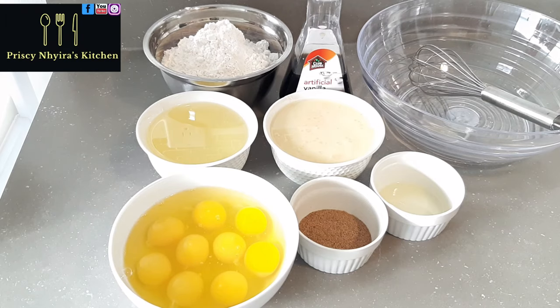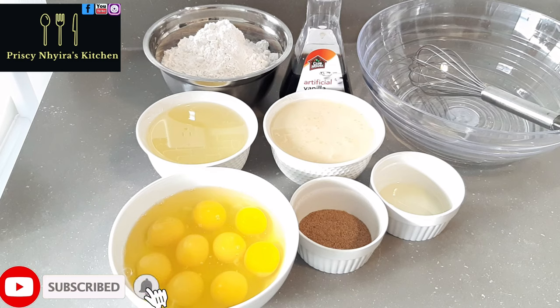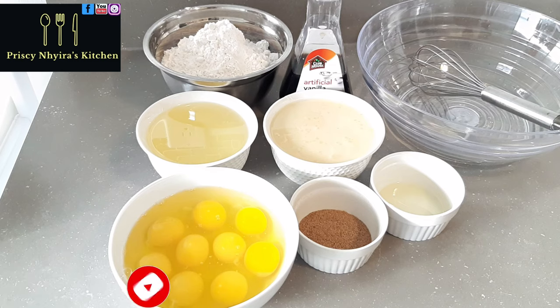Hi everyone, welcome to Press and Stress Kitchen! I hope you guys are doing great. If you are joining me for the first time, I want to welcome you. To all my lovely subscribers on YouTube, I want to thank you, and those following me on Facebook, I want to thank you and welcome you as well.